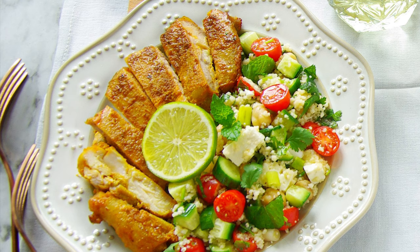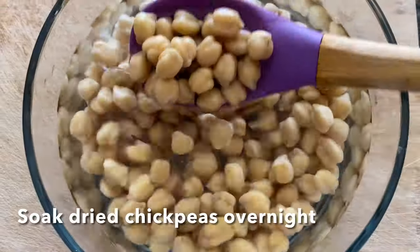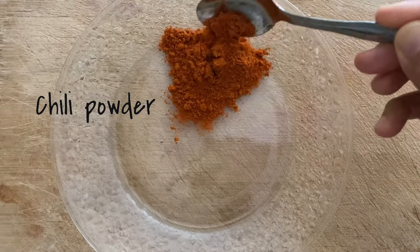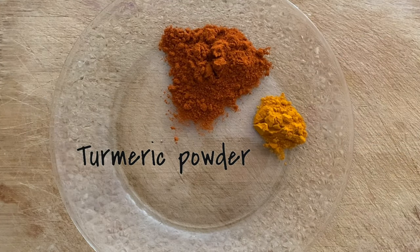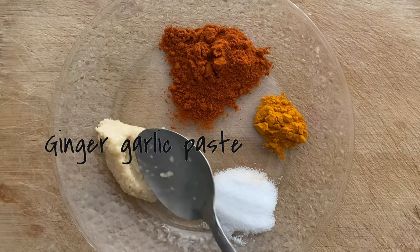Today we are making some baked chicken and couscous salad. I would recommend doing some prep work the previous night: one is to marinate your chicken so the flavors will sink in, and the other is to soak the dried chickpeas so you can pressure cook them the next day just before you're making your salad.